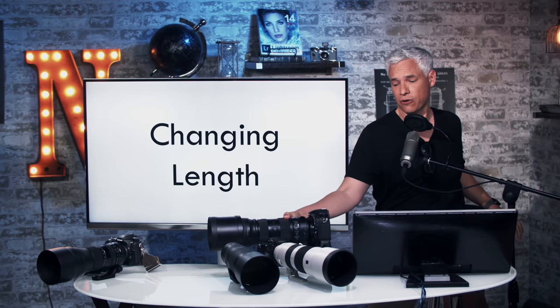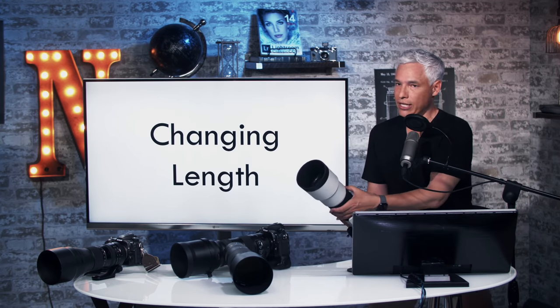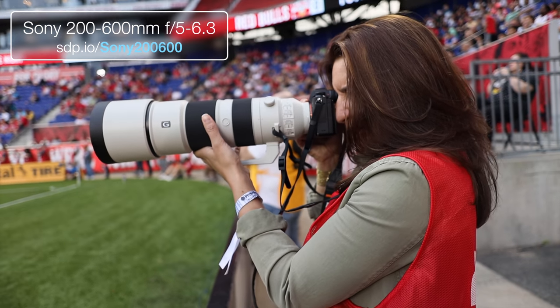And as I'm hiking from one spot to another, you can see it just extends by itself. You can fix that — there's a little locking mechanism — but that means you're constantly managing that switch. I always forget, and then it's hanging and banging around. So I prefer the Sony, which stays exactly the same size when you zoom. It just balances better, especially on a tripod. That's a win for the Sony.